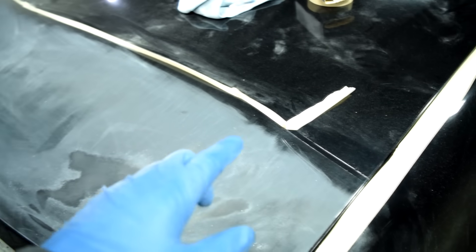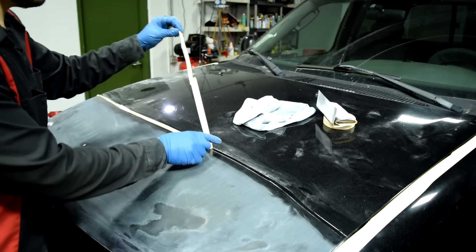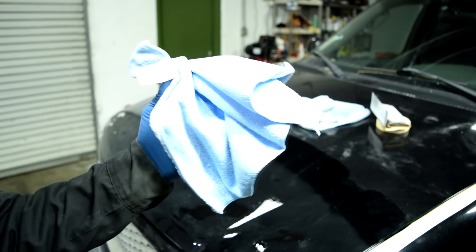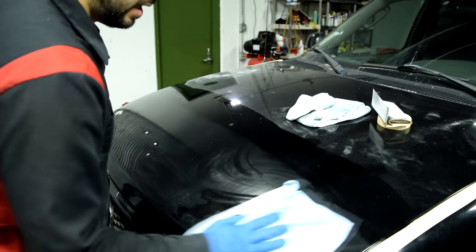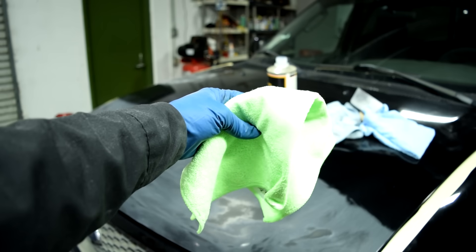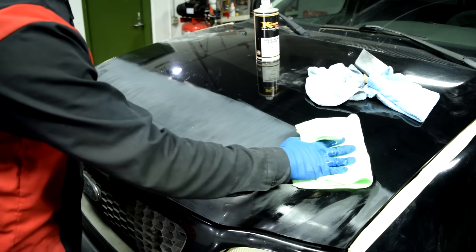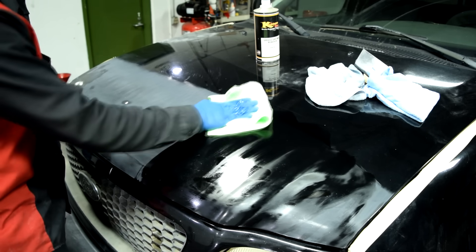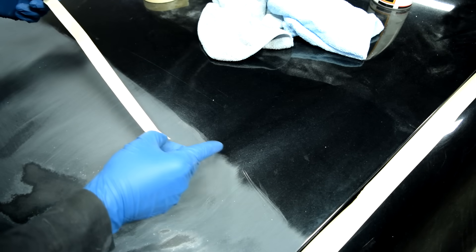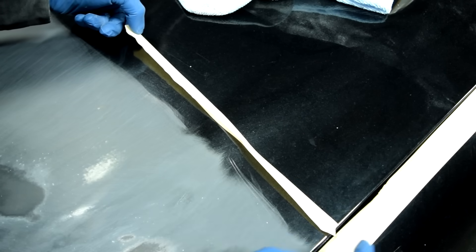Next, in preparation for spraying primer, we're going to remove our masking tape at the border because there is sanding dust stuck underneath it that we need to clear up. When you start spraying primer, that's going to go airborne and you don't want that. So remove the tape, clean it up, and reapply masking tape to the same exact area. Then clean the area with some clean water, dry off with a clean microfiber towel, and then use grease and wax remover with another clean microfiber towel to thoroughly clean the area.